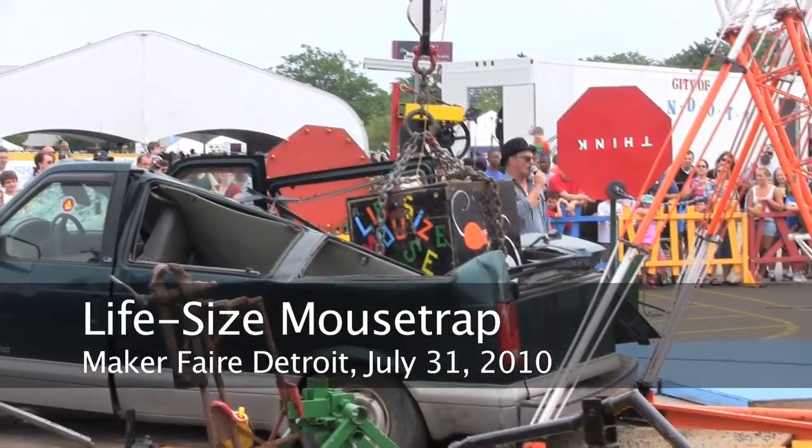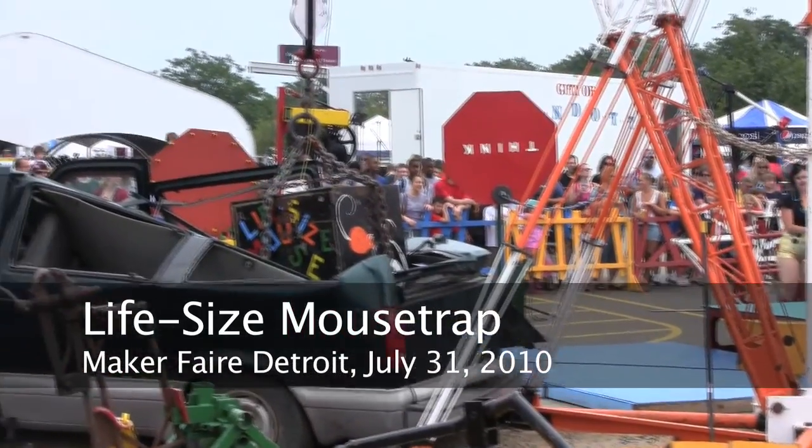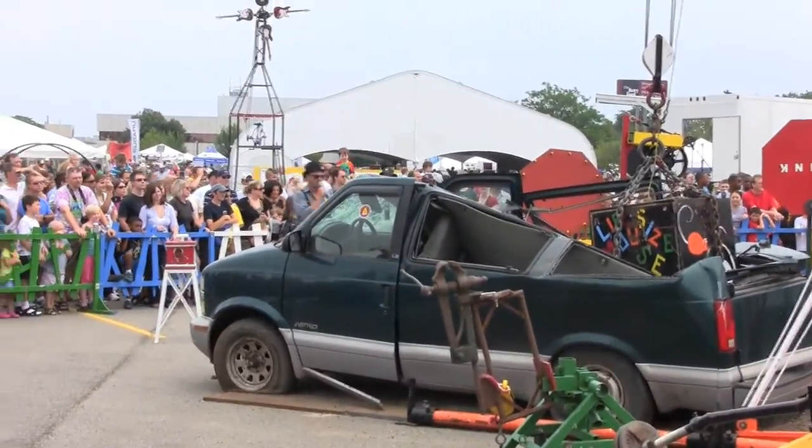This is a life-size mousetrap and it weighs 50,000 pounds. It takes us five days to set up and two days to tear down. If we don't load it correctly into my 53-foot semi-trailer, we cannot load.